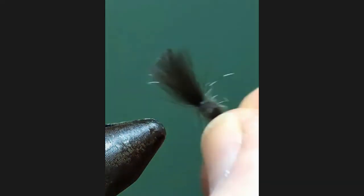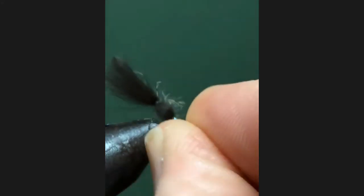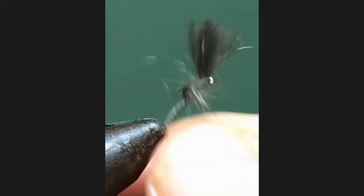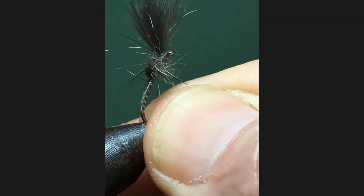Bringing it over the back - I mean, that doesn't bring anything to the party at all, to be honest. It makes the thorax thicker, doesn't it? Which is more natural, I think. It's a nicer thorax.